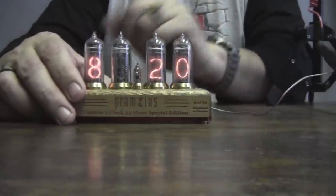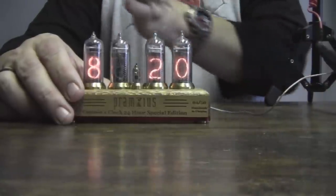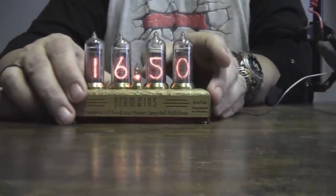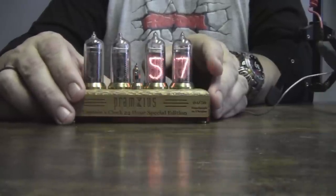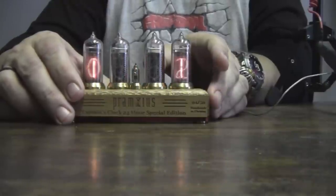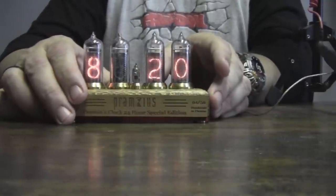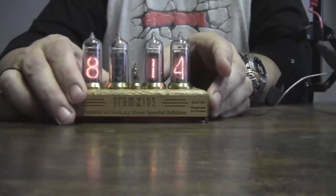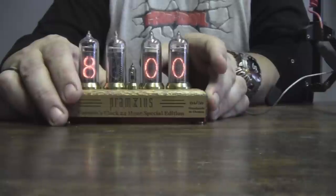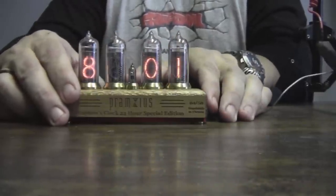The next setting is the dimmer. It's not a hugely wide range when it comes to dimming, but it does actually dim the display. There are 21 settings for dimming — 20 being the brightest. The settings go 20, 19, 18, and so on. It may be hard to tell the difference under bright studio lights, but the idea is you can dim this if you have it in your bedroom at night and don't want it so bright when you're trying to sleep. I'm going to move it back to the brightest.